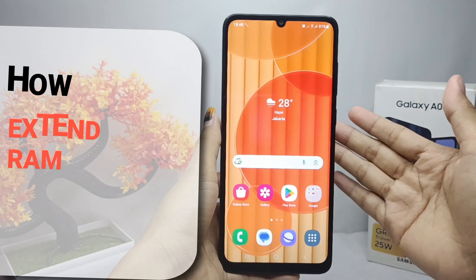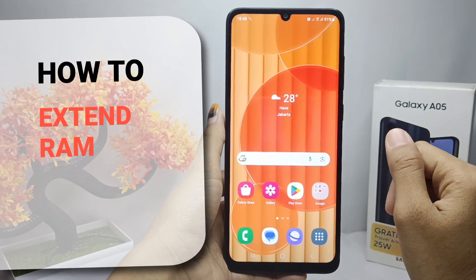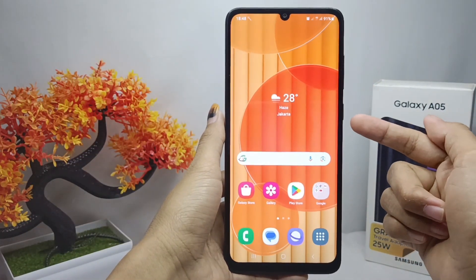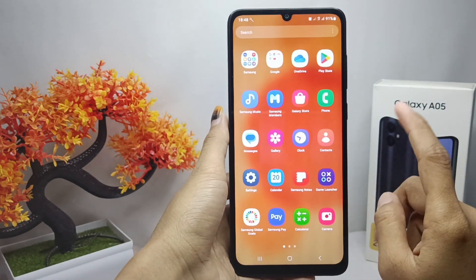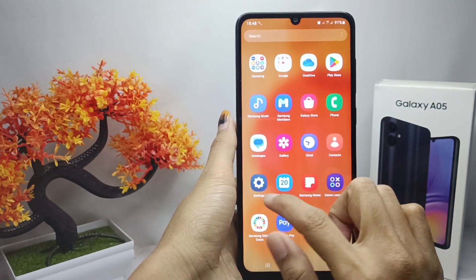Hello everyone. Here I want to provide the tutorial on how to extend RAM on Samsung Galaxy A05 device. Let's get to the tutorial — first thing first, you can go to the Settings menu.